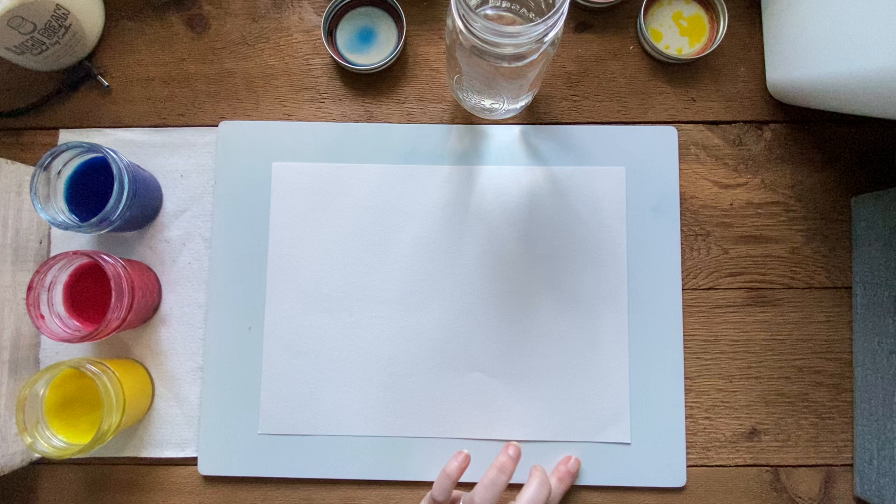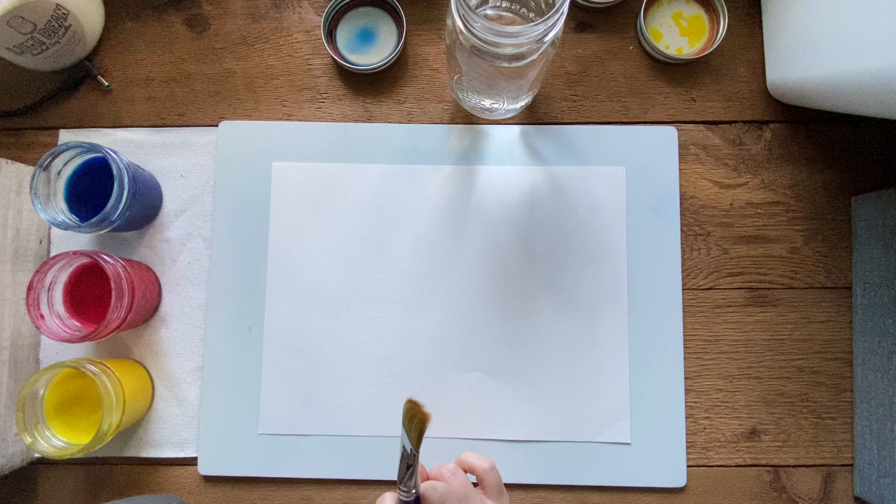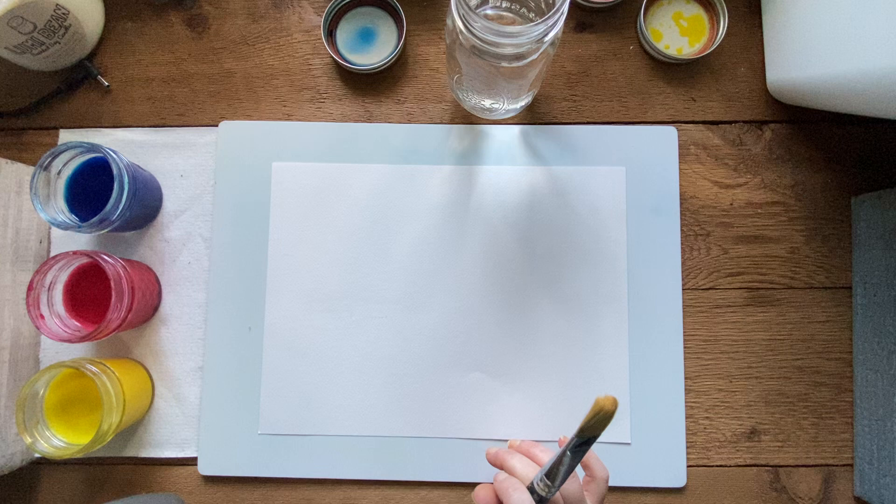Hi guys, we are going to do the watercolor for this week. What I've decided to do is a rainbow background, and I'll show you how that works in just a second. Then we're gonna put a tree in the middle of it - it's going to be more of a tree with branches, not with as many leaves.